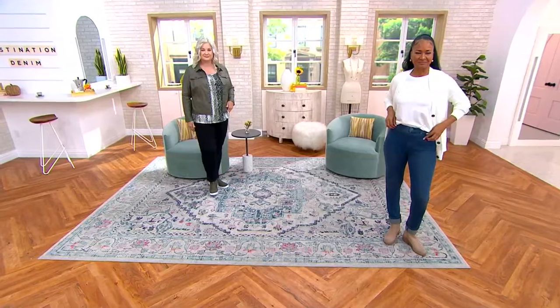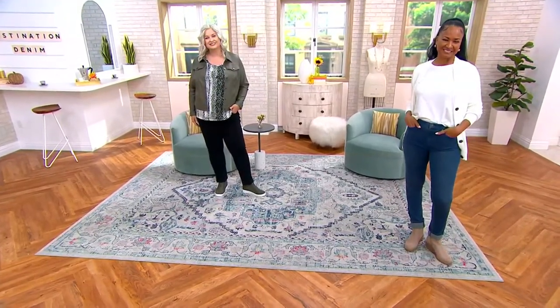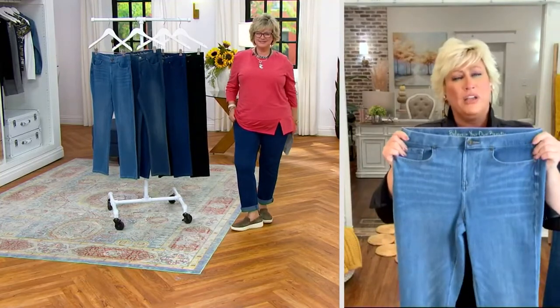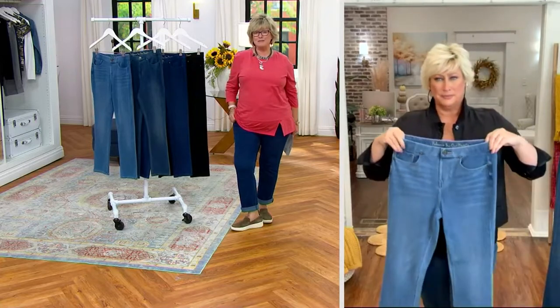I just remember going, I think this is something special here, because I wore them and I love the denim look, but I love the comfortable feel. It feels like yoga pants. I wear them all the time. Take naps in them.